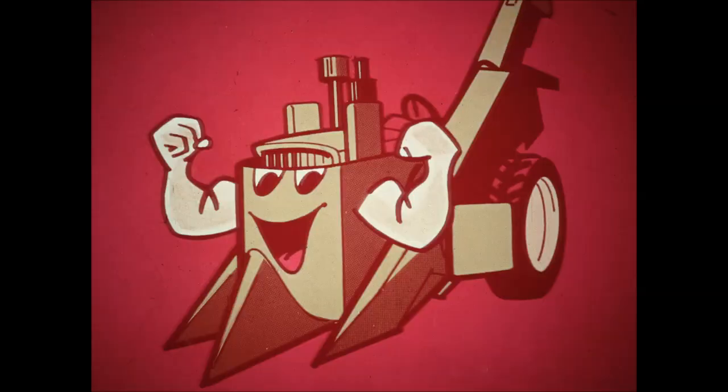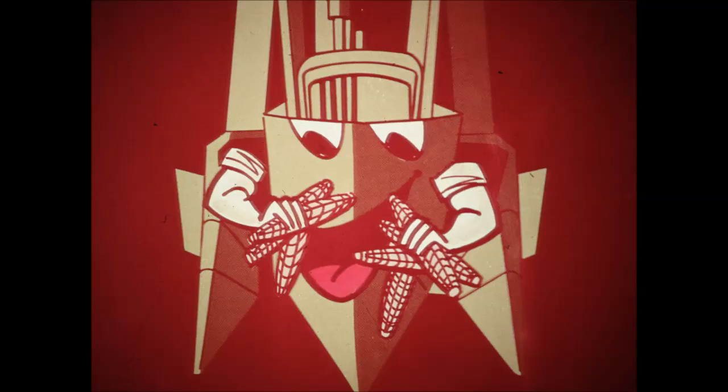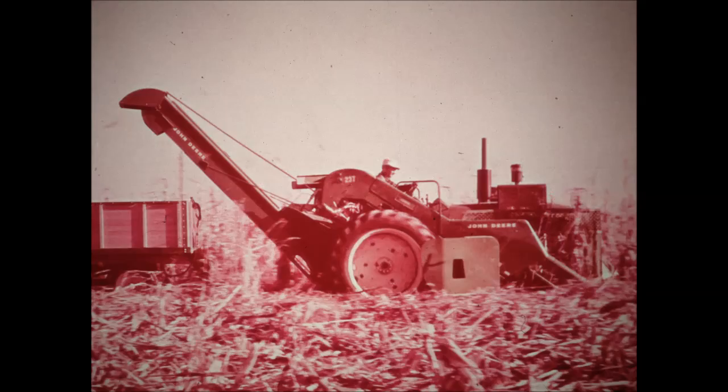If you're looking for a heavy-duty corn picker with capacity to match — a picker that raises the speed limit in high yield corn, puts clean corn in the wagon, saves down corn and puts it where it belongs, and a corn picker with built-in conveniences that make your harvest easier and safer — then settle back and let me tell you about the John Deere 237. It's new from front to rear.